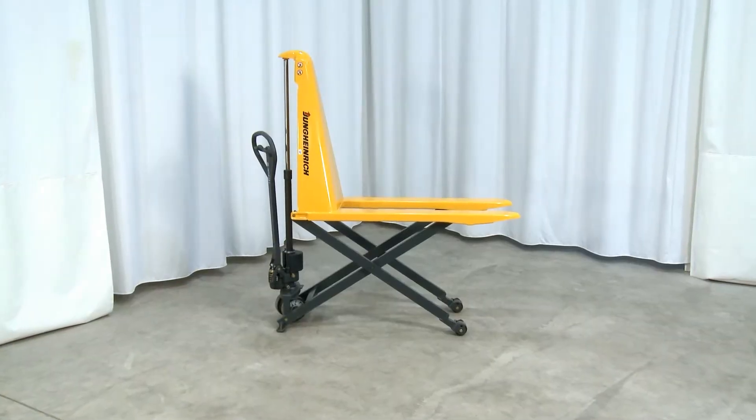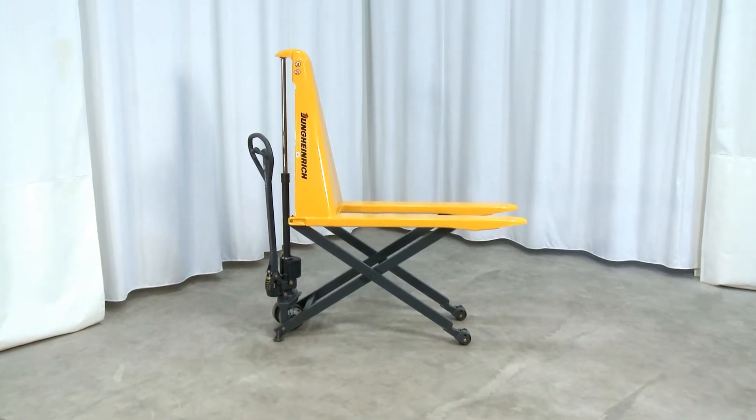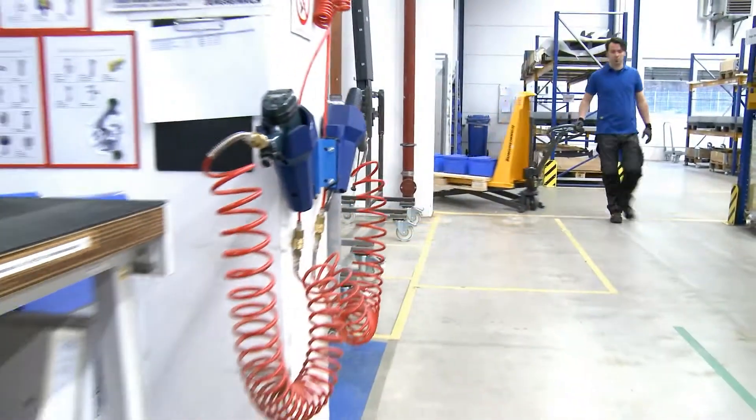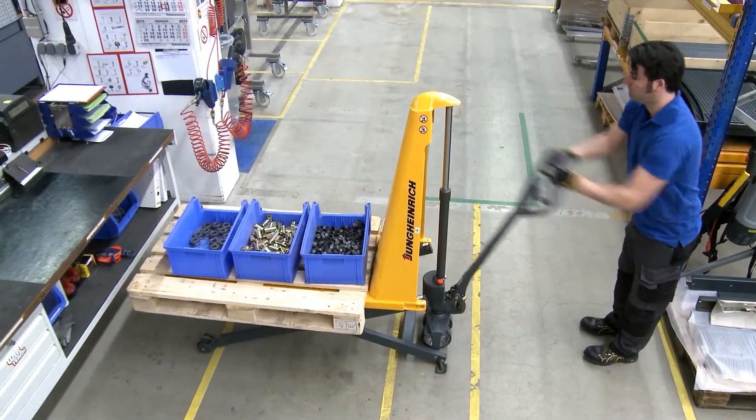This pincer forklift by Jungheinrich is the premium product, highly ergonomic and durable. It is a combination of forklift and lifting table for the lifting, shifting and preparation of weights of up to 1000 kg.